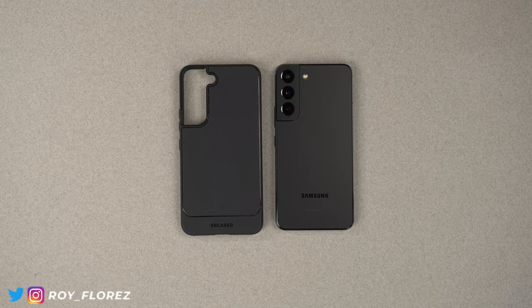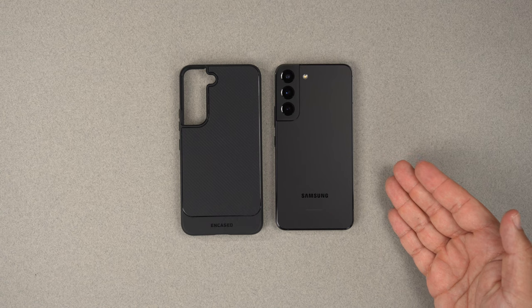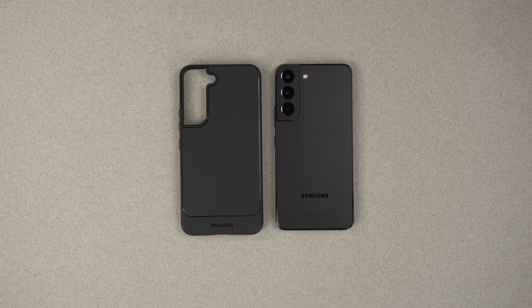Hey, what's up guys, it's Roy here. I have the Encased Thin Armor case for the Samsung Galaxy S22. This case comes in at around $11.86 on Amazon with Prime shipping — that's an unusual number, but that's exactly what it's selling for today. If you want to buy this for the S22, S22 Plus, or S22 Ultra, do follow my affiliate links down in the description.